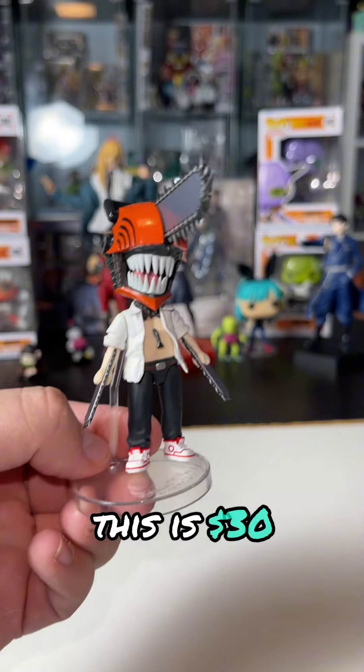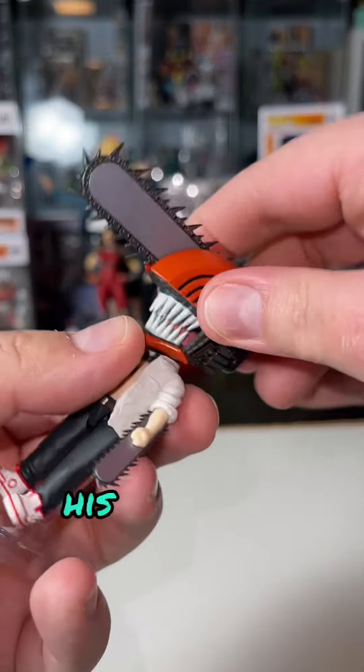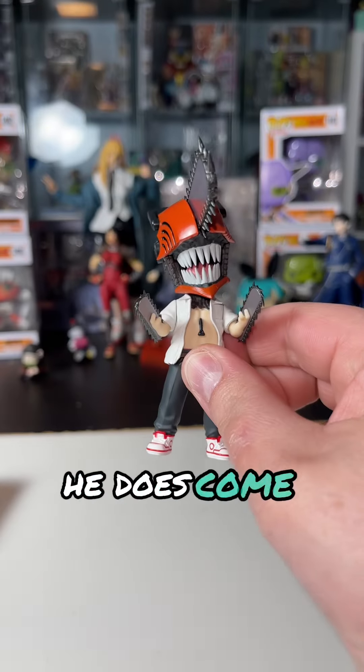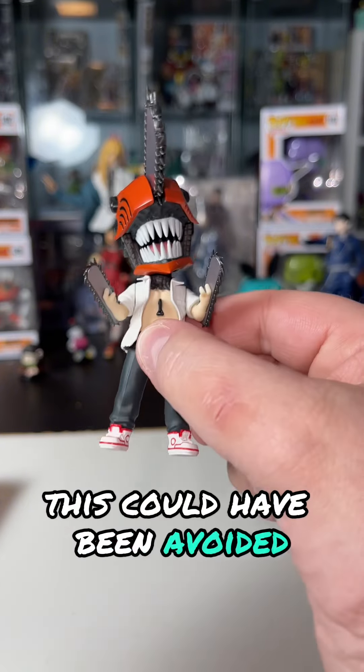However, this is $30, and this is $10, and they're really not too far off. His head does move, which is kind of funny, but it's like, who cares? He does come with an extra pair of hands where they're bending. This could have been avoided if you just made articulate elbows, like that Chiaotzu.